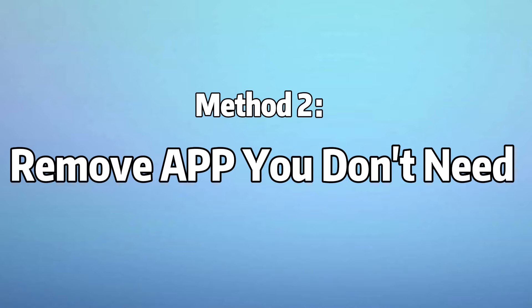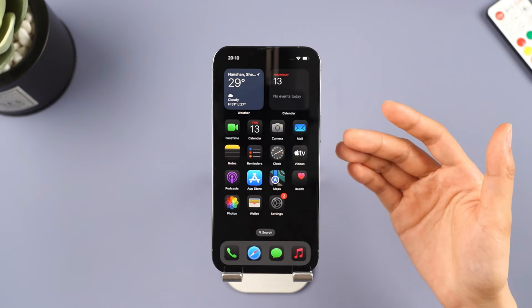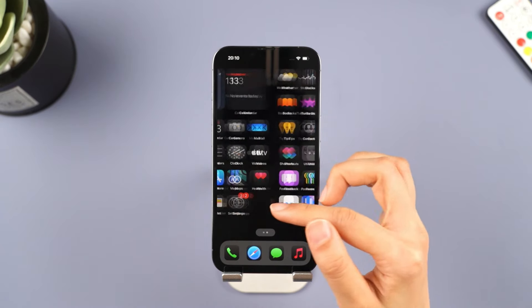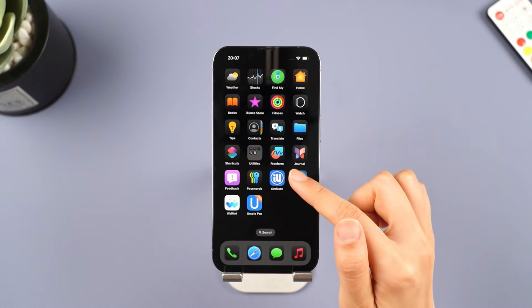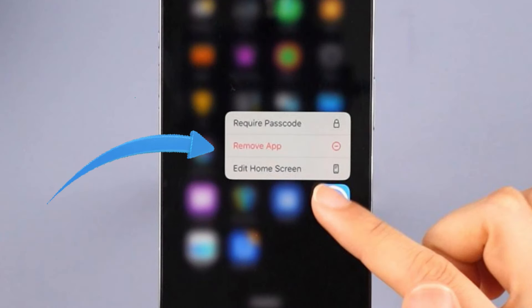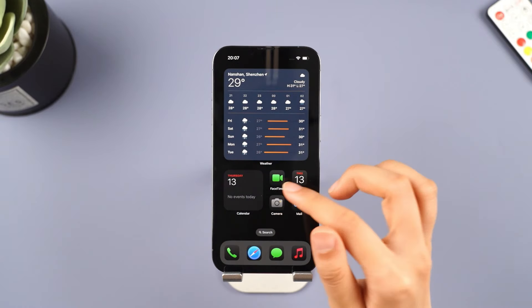Method 2: Remove apps you don't need to fix iPhone overheat. When you have too many apps on your phone, it can slow down your device and cause it to overheat. So try deleting some apps you don't need to reduce the load on your phone. Press the app and remove it. You can also delete the widgets.